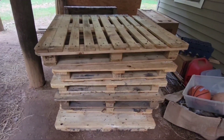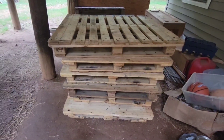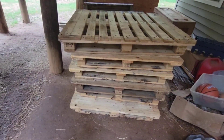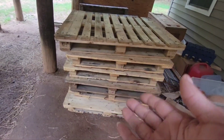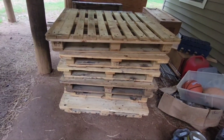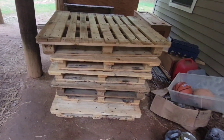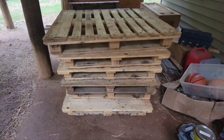I got some free pallets here guys, and I have some ideas and projects I would like to do. I don't like to spend a lot of money, so let's see what I can do with the free stuff before I have to start spending money. Stay tuned because I don't know what I'm going to do with all these pallets, but I know I want to do something with them.